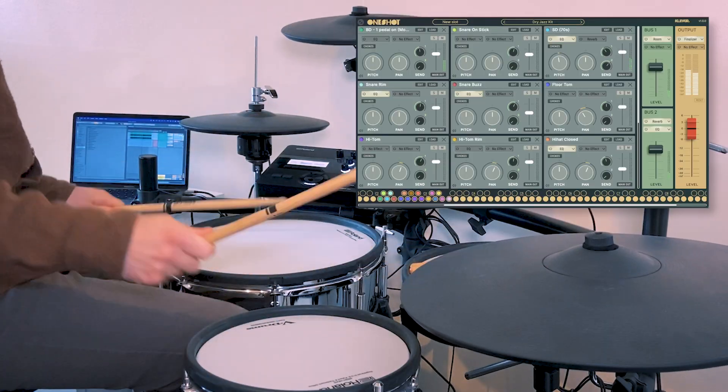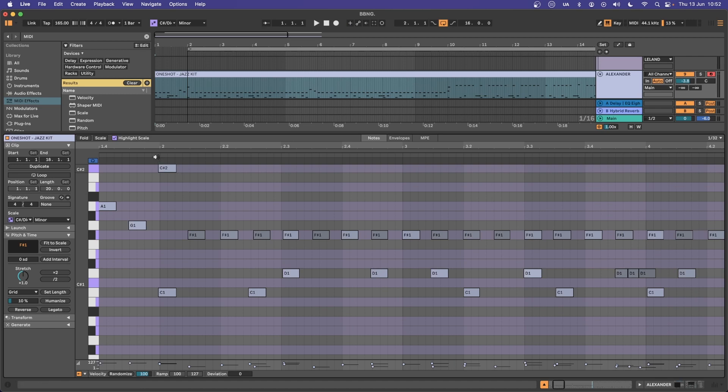So here's my MIDI pattern, which you can just plug into the piano roll or use your MIDI keyboard if you want to. I use the E-Kit for just a little bit more fun. You want to keep those drums nice and unquantized.